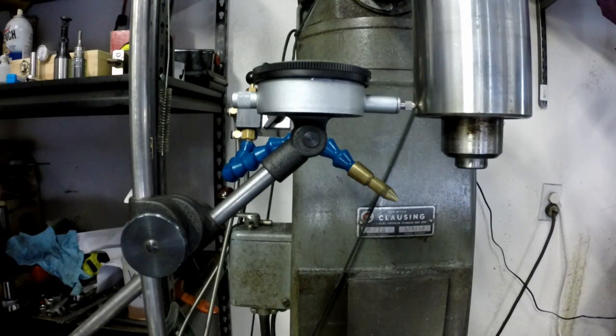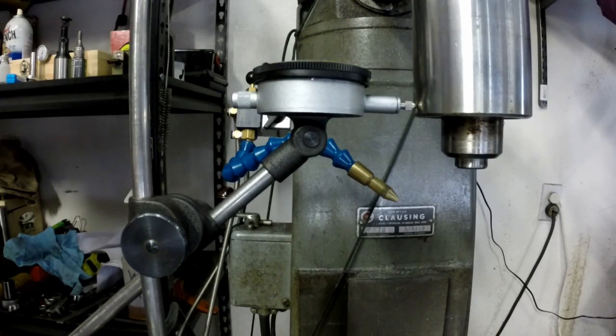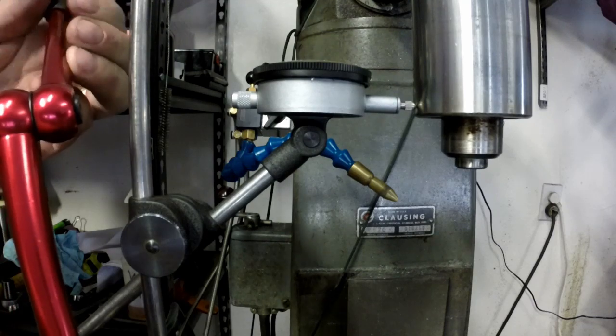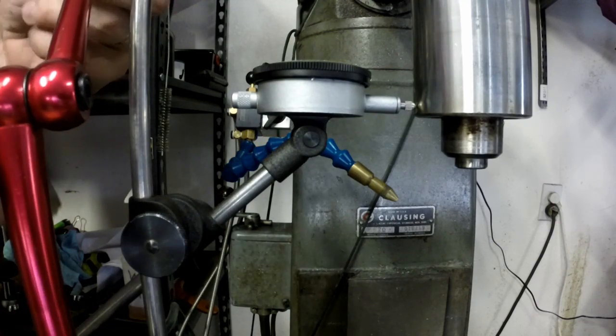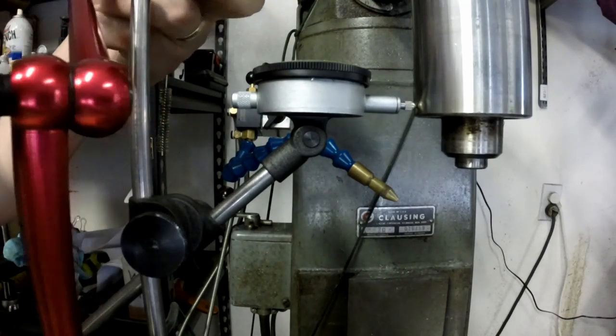Then I bring in my second indicator and get it set up on the top. Let's see if I can do it here — I might have to mess with this a little bit to get this indicator in.